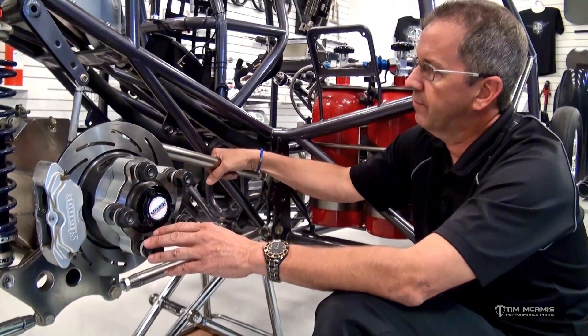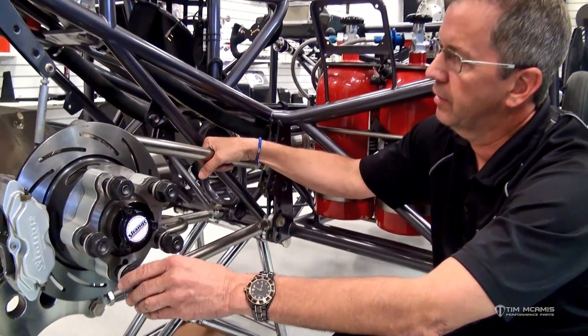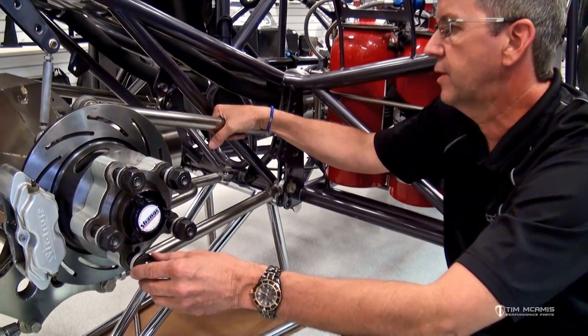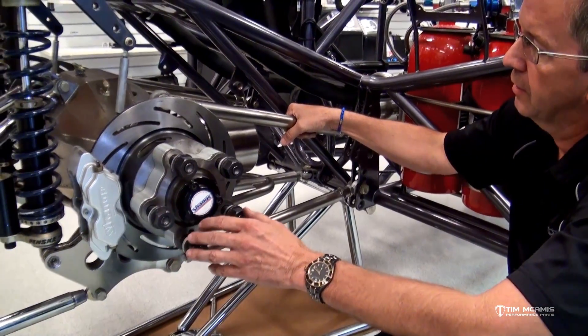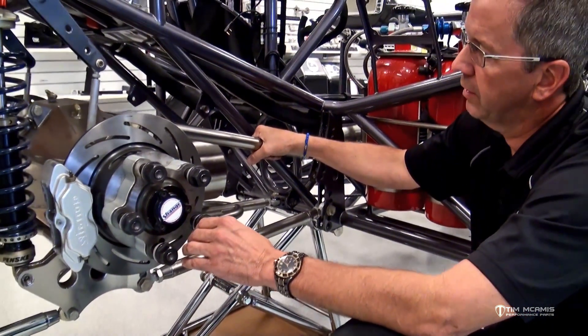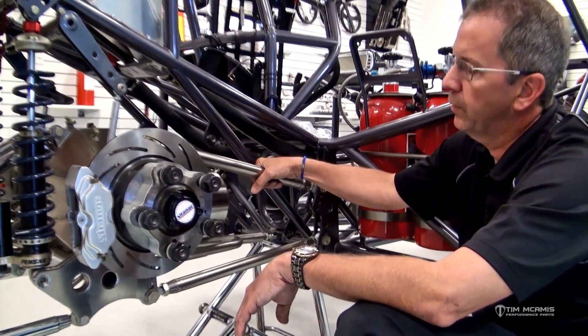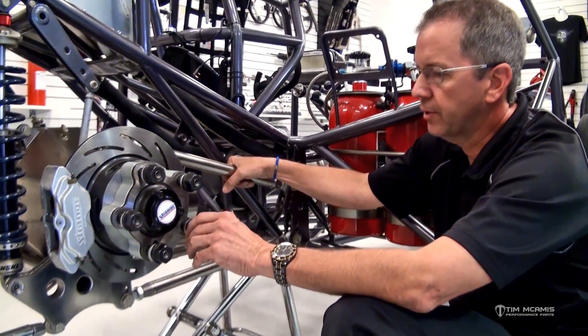Once we have that portion of the housing done, we've obviously already picked our four link settings, and we'll go into detail on four link stuff later. But the next topic that we should cover would be preload, and we get questions all the time about preload.